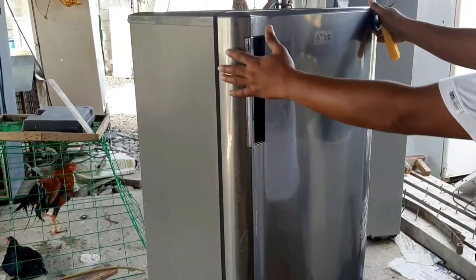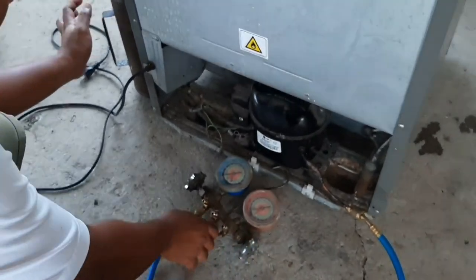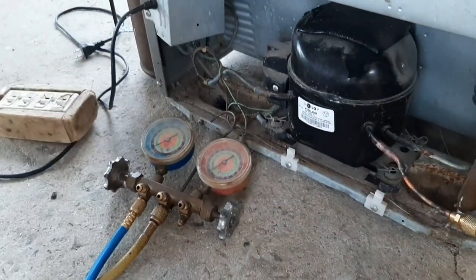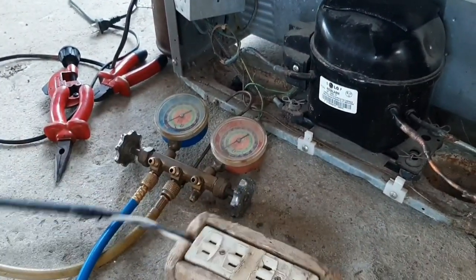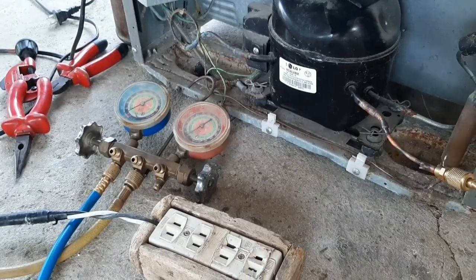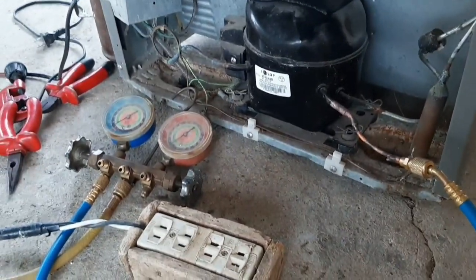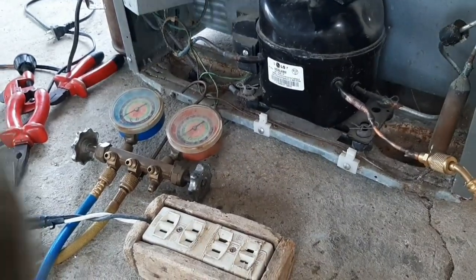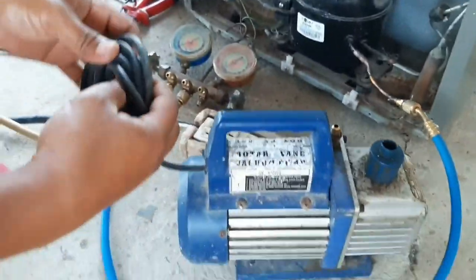Shout out po sa inyong lahat, at mag-ingat sana kayo lagi dyan. Balik tayo sa ating ginagawa — mag-charging na tayo. Bakking muna pala, para masipsip yung hangin na nasa loob ng ating unit. Hindi po pwedeng i-DIY ito kasi may mga special tools na kailangan dito. Tuloy nga masipili yung bakking pump — hindi po pwedeng. Kailangan sa shot talaga ang gagawa.